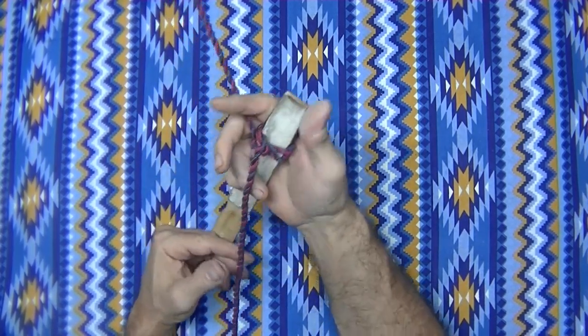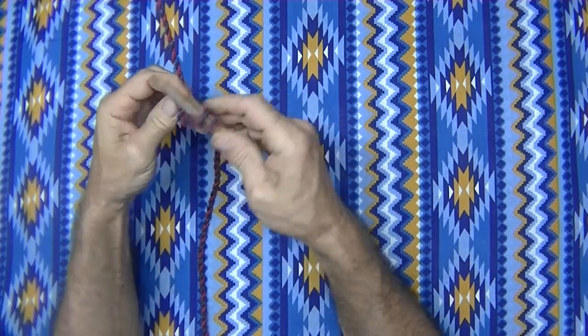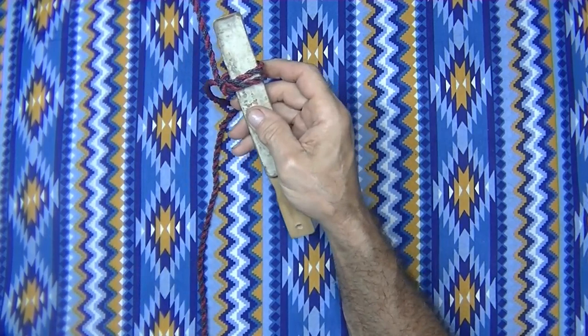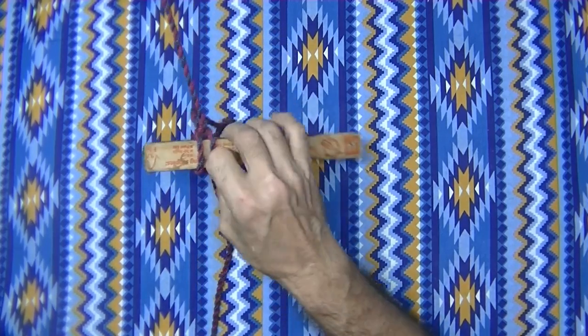Perfectly solid. Will not slip whatsoever. Again, you look at it from this side — it's a lark's head knot you're actually putting on there. Just putting it on in a different way. It's a fantastic knot though. Very, very handy.